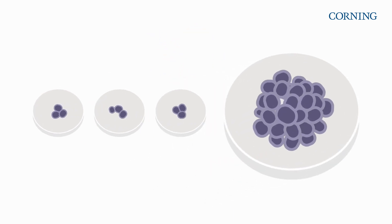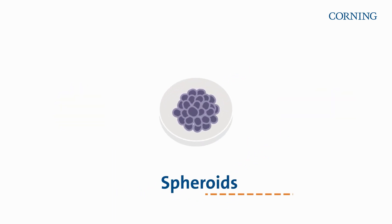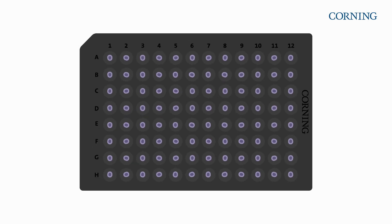Switching to 3D culture makes sense. Cells behave more naturally than in 2D. Spheroids are simple clusters of cells, and they're easy and inexpensive to scale up.